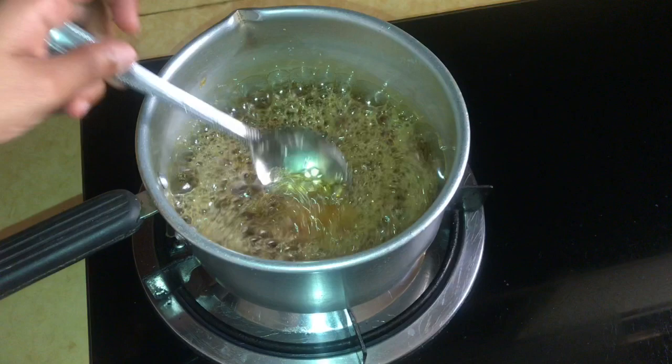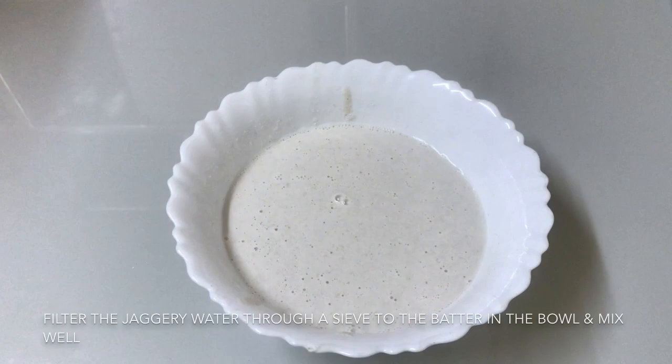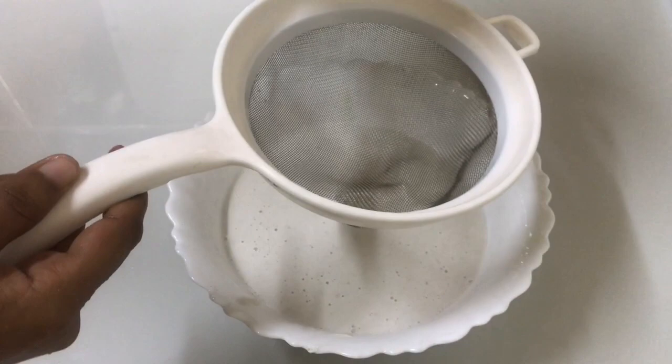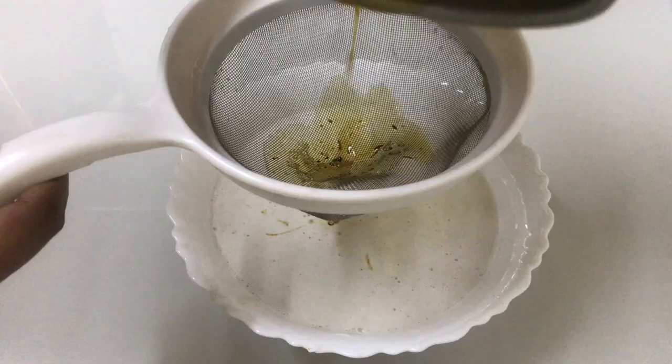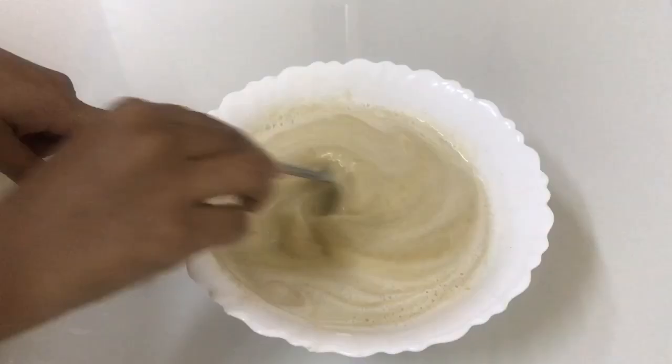Let's mix it in a little bit. This is the correct consistency — not loose, not thick.